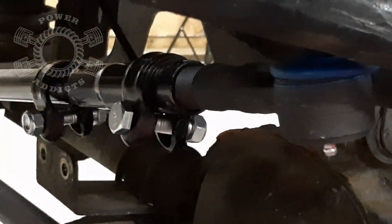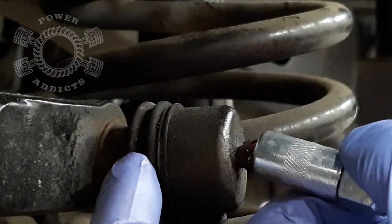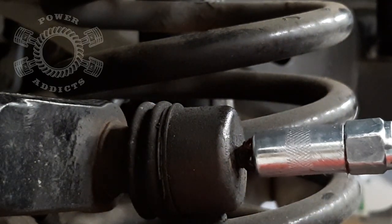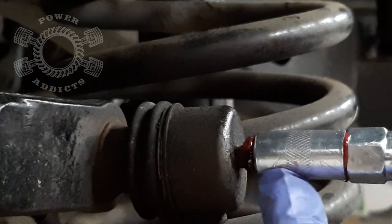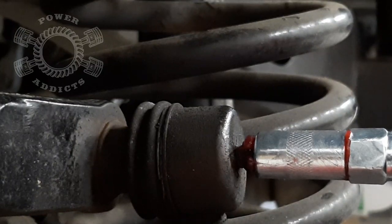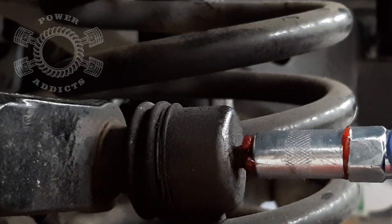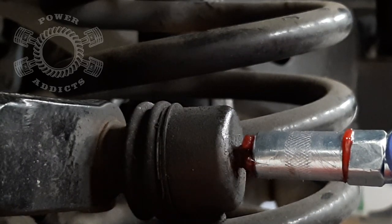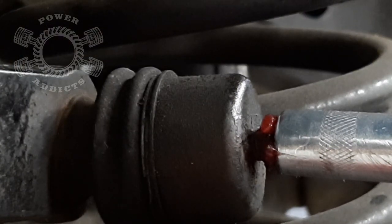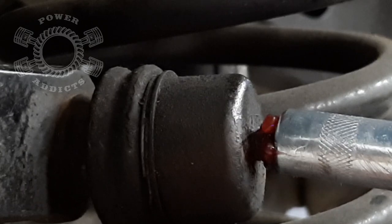Now we're at the sway bar end link, and the good thing about these is they're accordion style so you should be able to see that boot swell a little bit. As soon as you start pushing with your grease gun you'll notice your tip will push back and kind of lock itself in place. If you get a little bit of seepage coming out, push into it to make sure your force is inside the zerk fitting. Watch that cup - the accordion right there - right there it started moving. There it is.